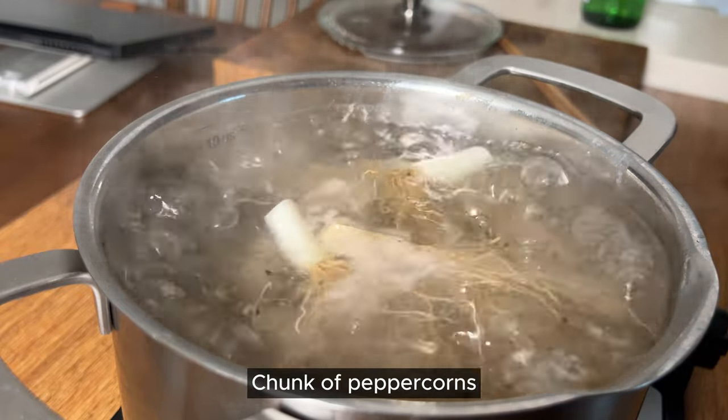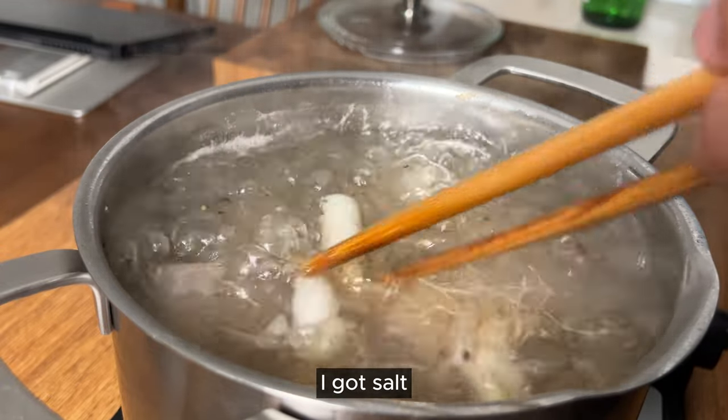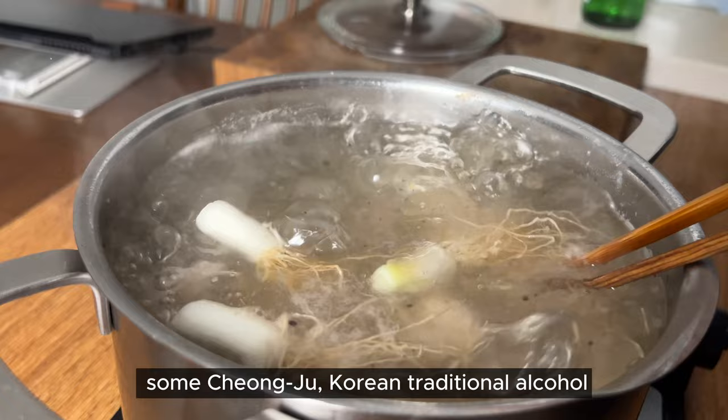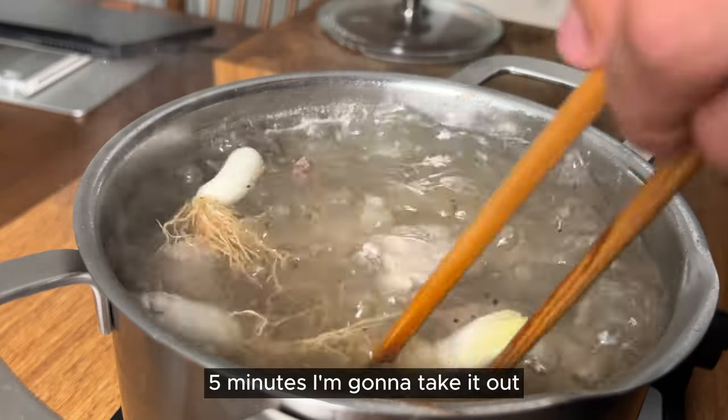You can use something else — soju, chunk of peppercorns. Smells so good. I've got salt, pepper, the root, and some cheongju — Korean traditional alcohol. I've done it for around 4-5 minutes. I'm gonna take it out.